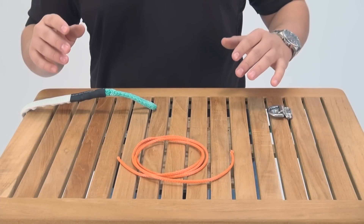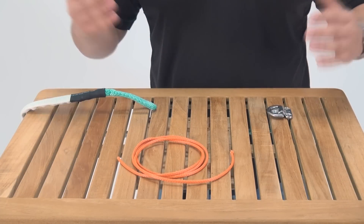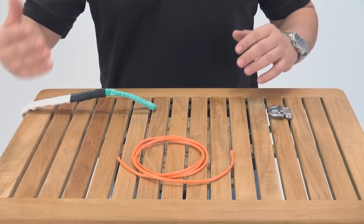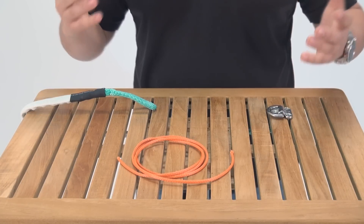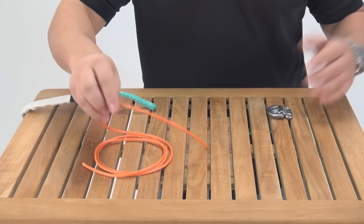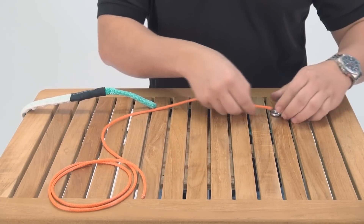Now we're going to attach the aft end of the jack line. It's important to remember that the pad eye you mount for your jack line should be at least one tether length away from the transom of the boat — that way if you were to go over, you're not going to get dragged behind the boat. Some people say in front of the primary winch, one tether length, is also fine. We're going to take our lashing line and tie a bow here at the pad eye.